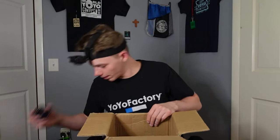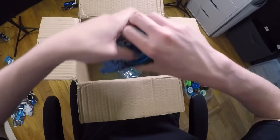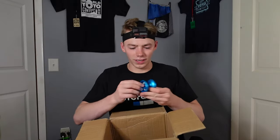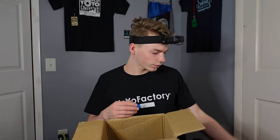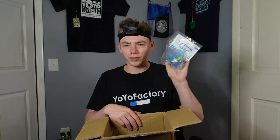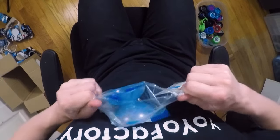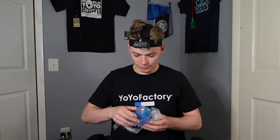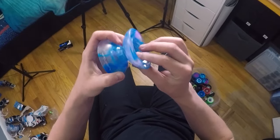And then this one was just chilling at the bottom — it's one more Shutter. This is just the traditional, classic aqua blue. Looks very nice — solid yo-yo to have in a collection. And the last yo-yo in this box is the Yo-Yo Factory Flight. Let's get this open. Nice — this is a Galaxy colorway, and I'm not going to lie, this one looks really awesome. It goes well with the Replay Pro we just checked out.